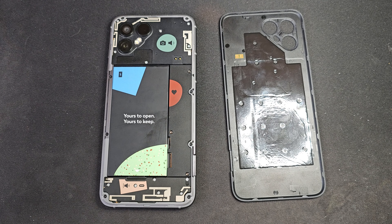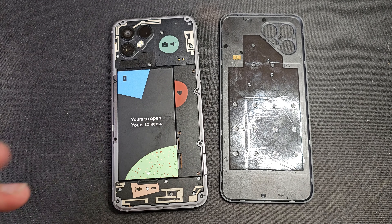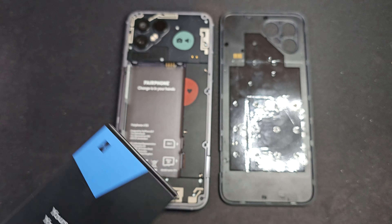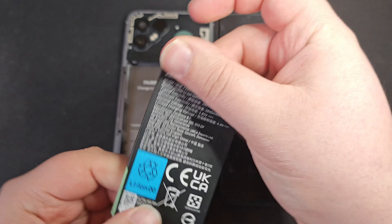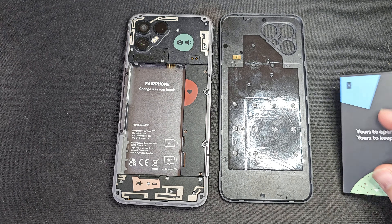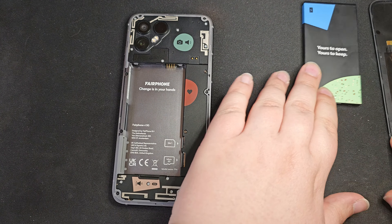And here we go, straight into the phone and into the second repairability thing which you don't see on many phones — the battery just comes out. The battery is not glued in, it's not fixed. You can just take it out and get a new battery. Love to see that.